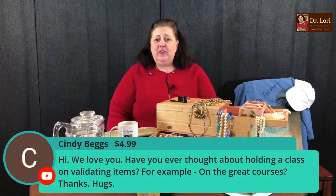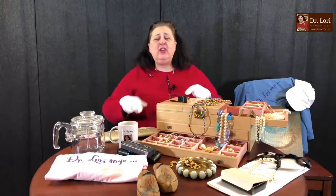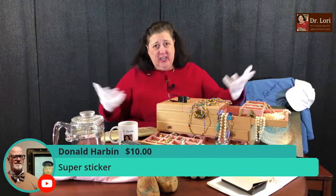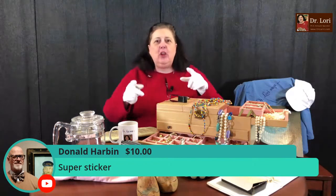Cindy, thank you for the Super Chat. Have you ever thought about holding a class on validating items? I do great courses on this channel all the time — all you've got to do is watch. I think my channel is like a big university course. Other people aren't teaching you what I'm teaching you. This isn't only book smarts — it's experience from the museum director chair, as a curator, and as a university professor. Keep watching the channel, subscribe and share.